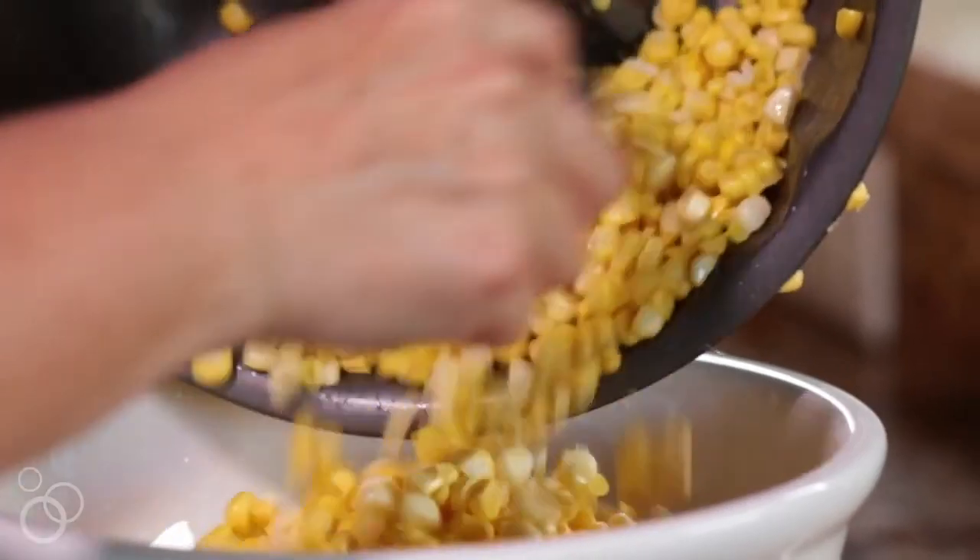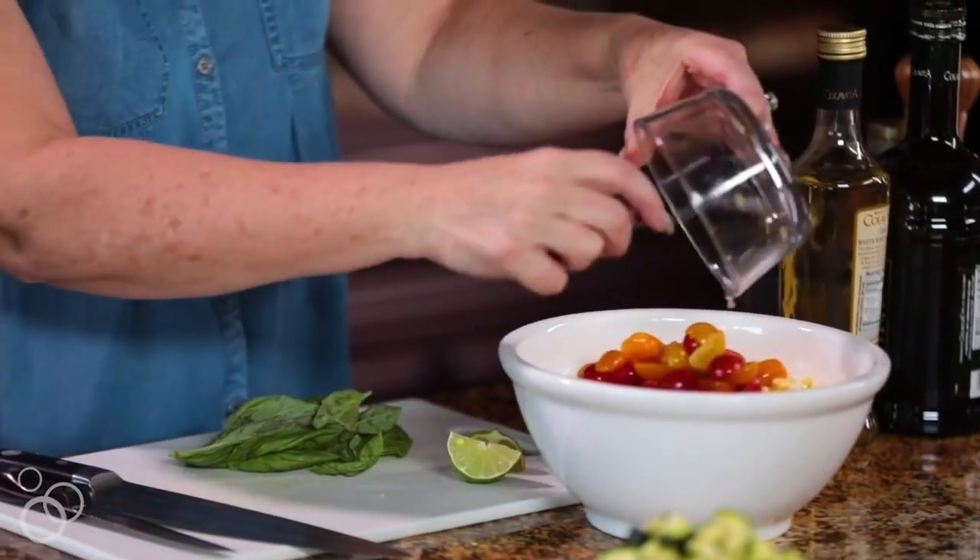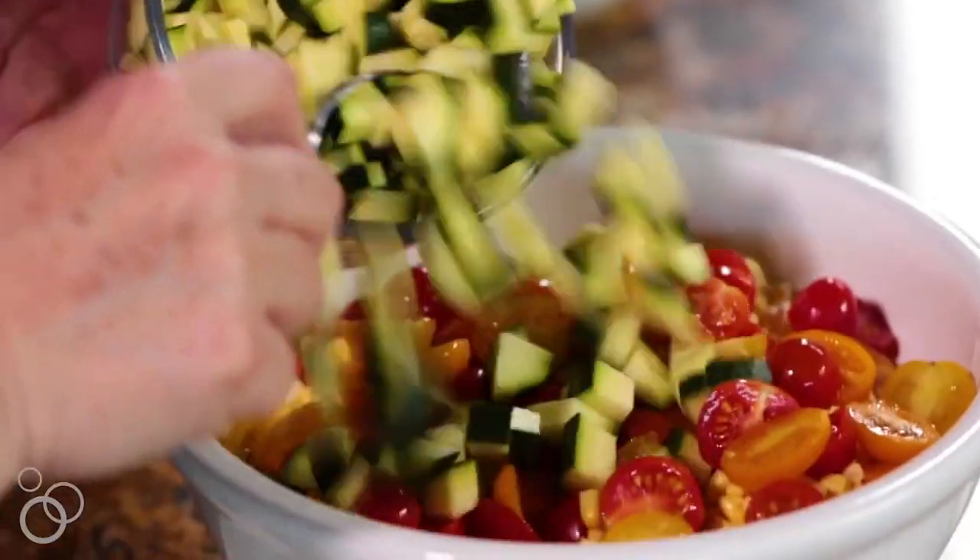I've chopped up all the fresh vegetables for my salad, so I'm going to go ahead and put it in my salad bowl. Oh my gosh, look how pretty that is — the fresh zucchini, everything all mixed up together.